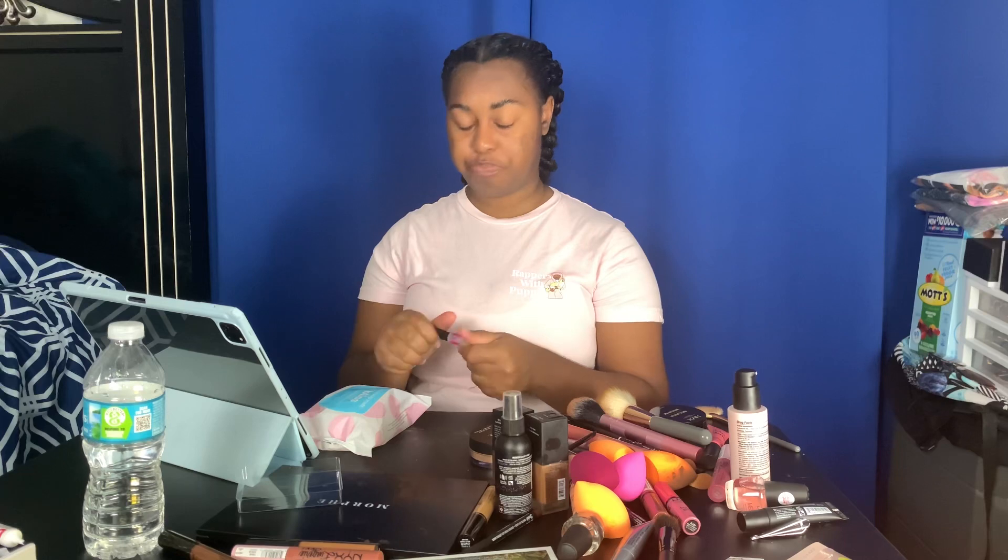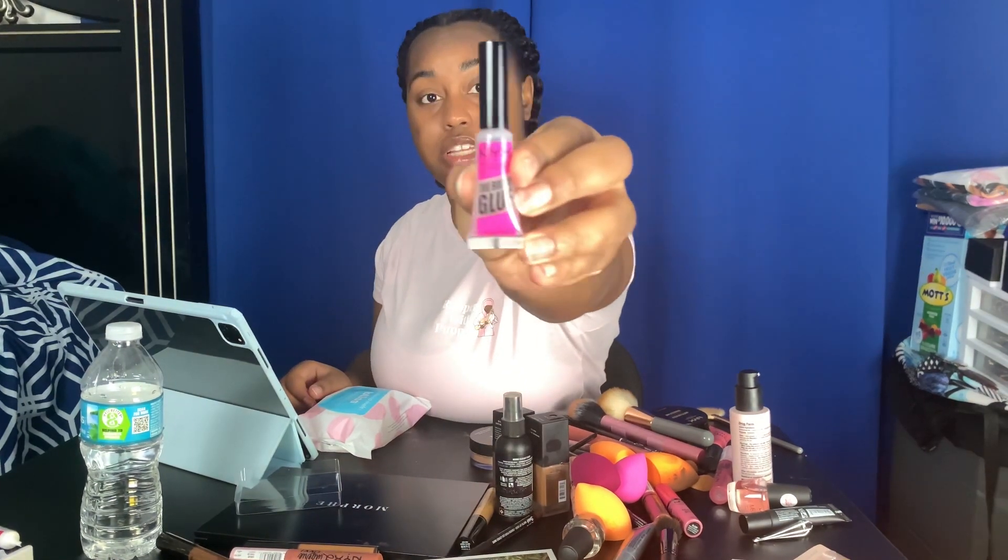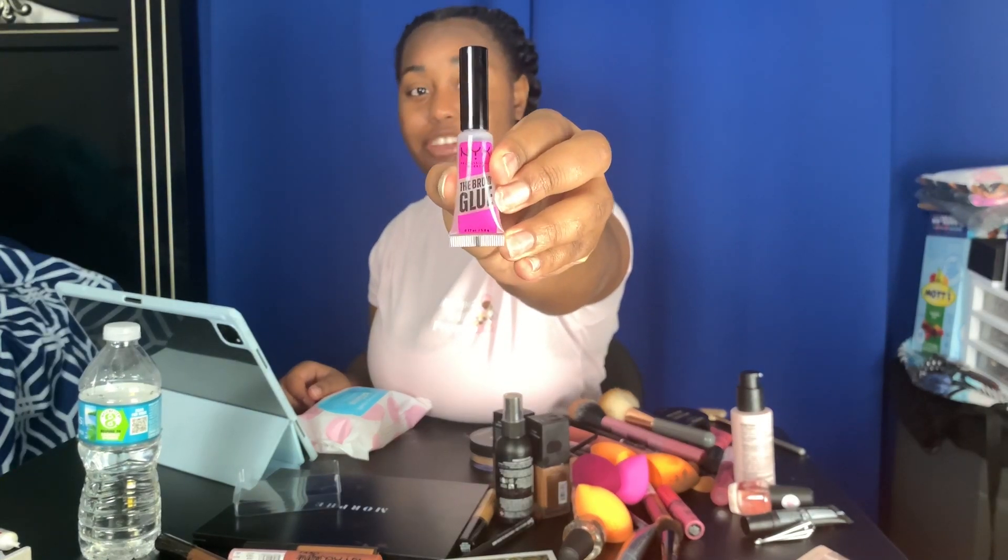I'm going to let these dry — let this glue dry. The brow glue I use is by NYX. A lot of these products I use on my face are super affordable; you can find it at your local Target. While I'm practicing how to do makeup and I'm not a pro at it yet, I'm not going to buy high-end makeup. I'm going to continue to buy affordable makeup, and honestly I might just always buy affordable makeup because it's working for me.